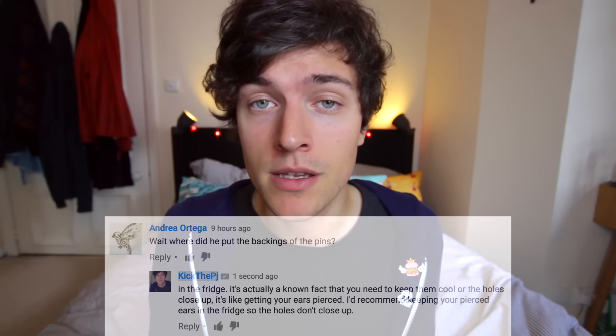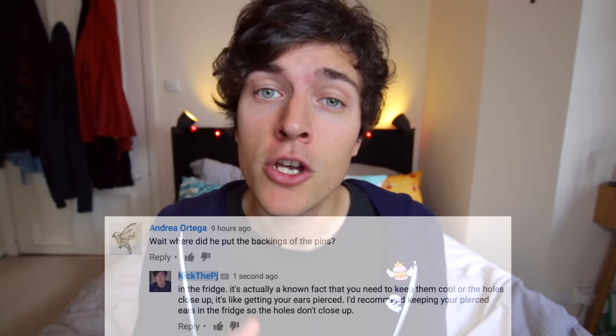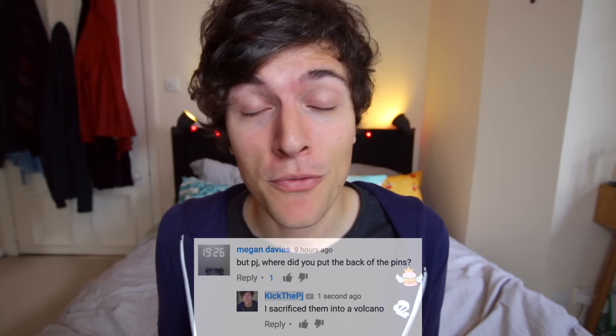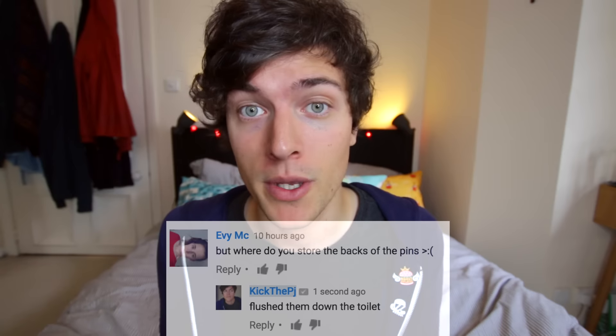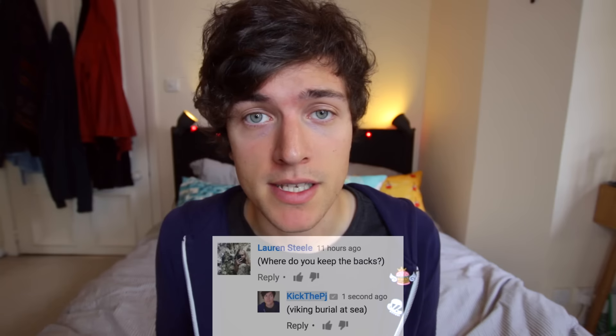It's a known fact that you should keep your pin backings in the fridge so the holes don't close up — like getting your ears pierced. I recommend, if you have your ears pierced, store your ears in the fridge so the holes don't close up. They've asked to remain anonymous. I sacrificed them into a volcano. They've fled the country. I've stored them in the world's largest bowl. I flushed them down the toilet. I stored them with great difficulty. They're invisible. Viking burial at sea. They're in a house — they've got a mortgage and everything. They're inside a snowman. I slashed the side of a mattress and hid them inside. Tax man ain't getting my pin backings.